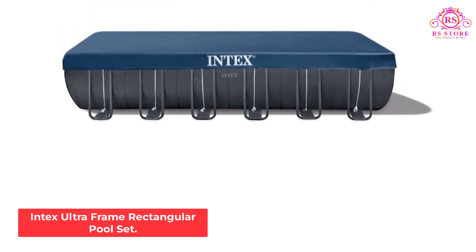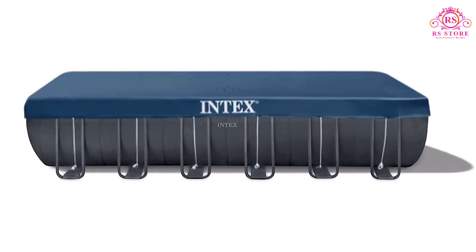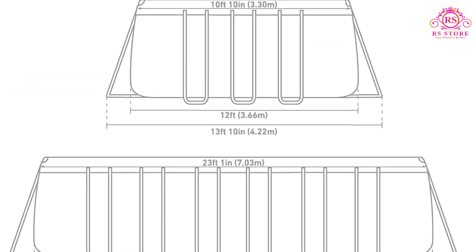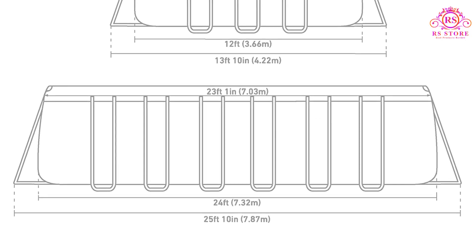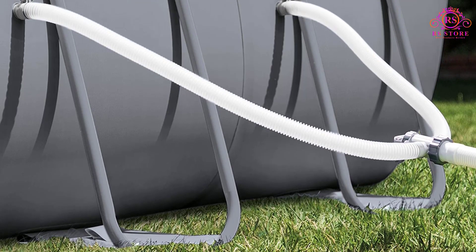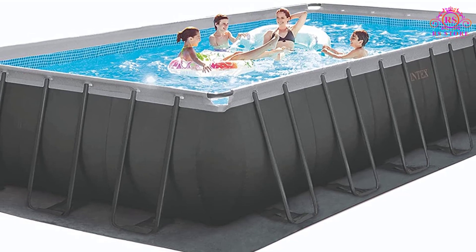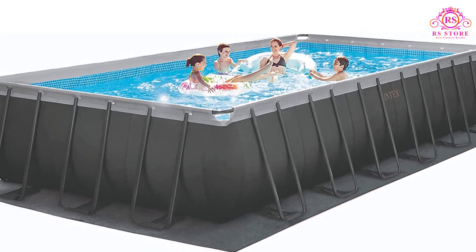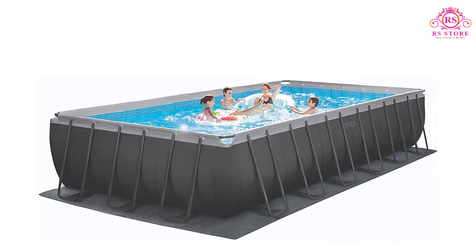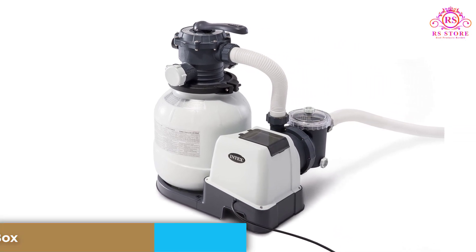Number 3: Intex Ultra Frame Rectangular Pool Set. A leader in all above-ground pools on the market, the Intex Ultra Frame Pool Set comes with everything that you need to set it up and start splashing. It comes in three size options that allow swimmers to find a pool that will work for their backyard space. It is rectangular and quite large, big enough to let multiple kids splash and play while their parents lounge in the pool as well. Installing the Intex Ultra Frame Pool Set doesn't take professional skill or equipment, but requires site preparation — a level space that's clear of vegetation, protruding sticks, and rocks, with compacted soil that can support 8,403 gallons of water when the pool is filled.